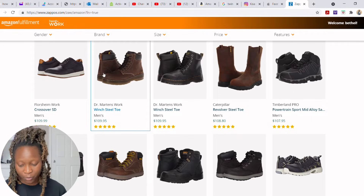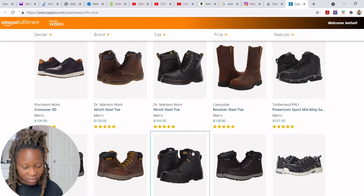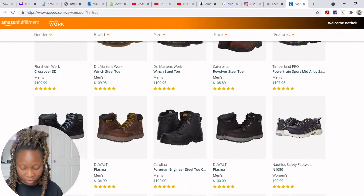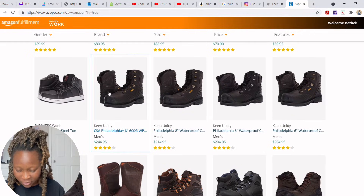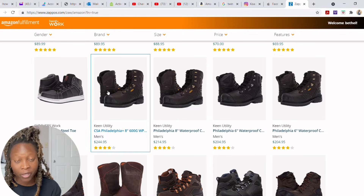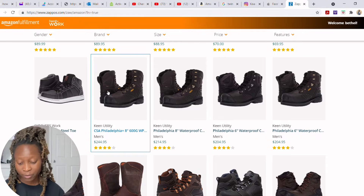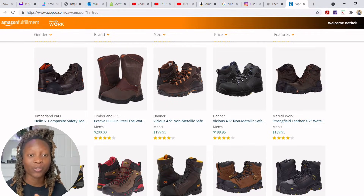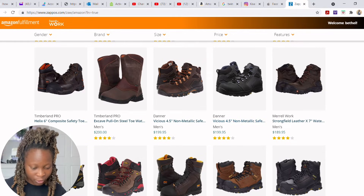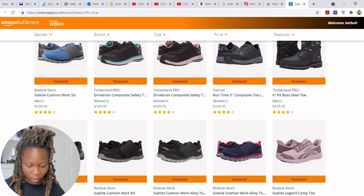The shoes are all different prices. For example, one pair costs $109 so you wouldn't need to add any extra money. Some shoes cost around $200 — for example a Keen Utility pair costs $244, which would mean paying about $120 out of pocket, and honestly that's probably not worth it. Try to stay within the $120 range if you want the shoes for free. Let's pick a shoe and I'll show you how to order.